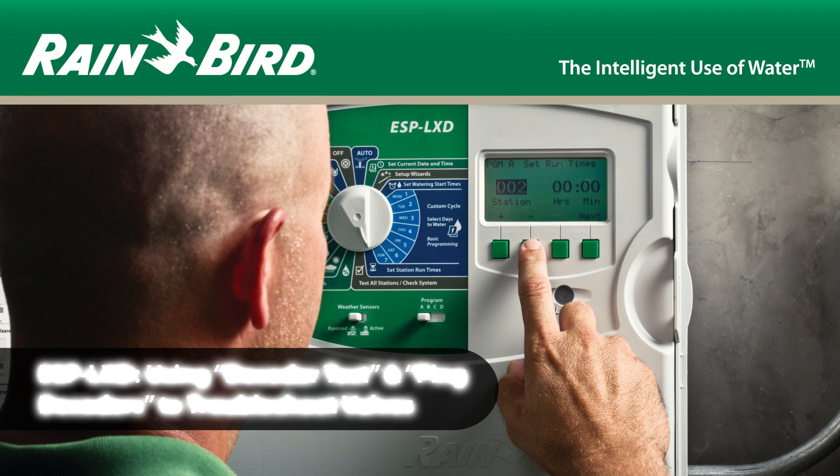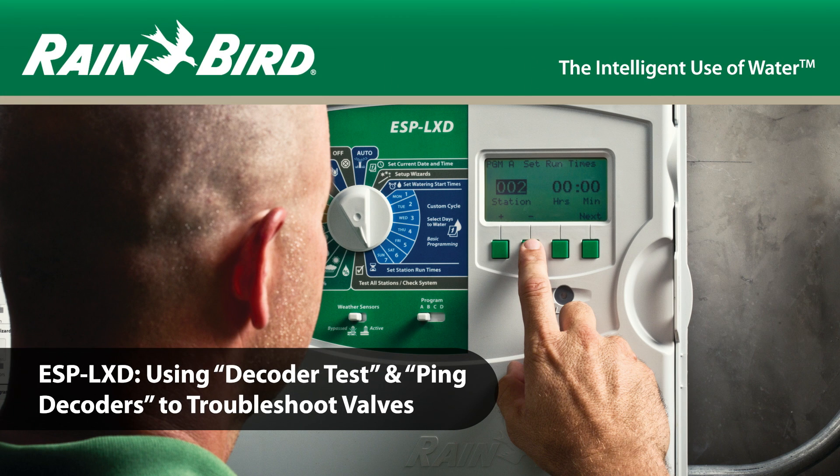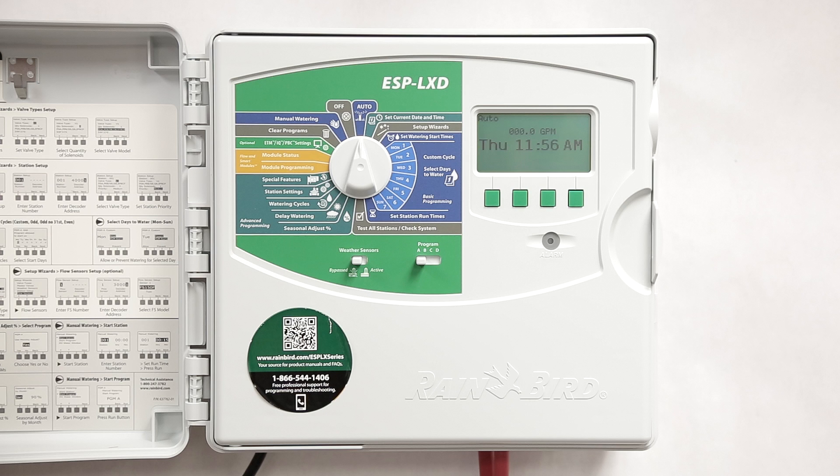In this video we're going to use the decoder and ping test to troubleshoot some valves that aren't turning on. In this example, let's assume that we've identified the valves that aren't working and we've tried to turn them on manually using the controller.